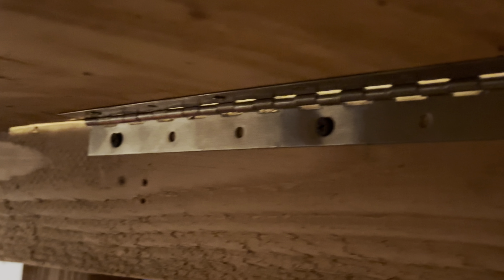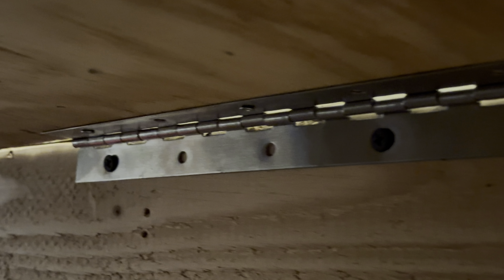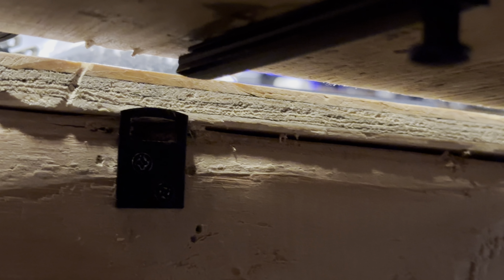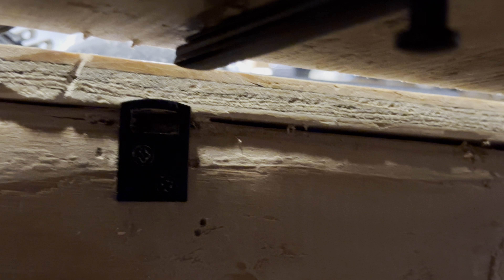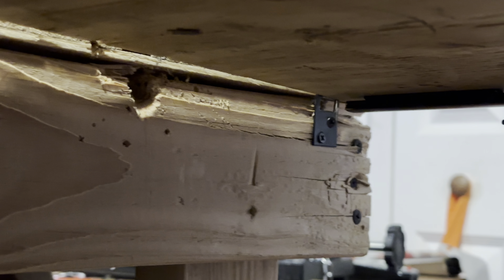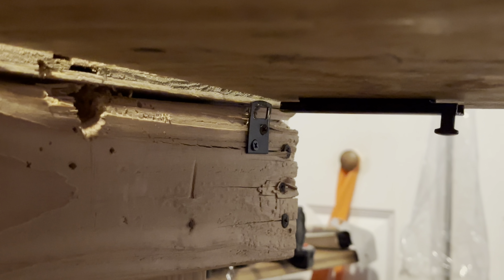So here is my flip-up section. Underneath here I put, as you can see, a piano hinge — that's how that side stays up. And then when I come to the other side, I put these slide locks. I slide them in and that holds the lift-up section in place. And that's how it works.